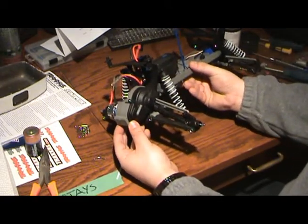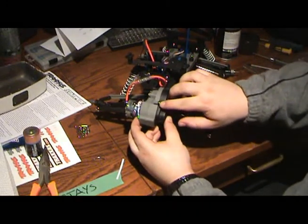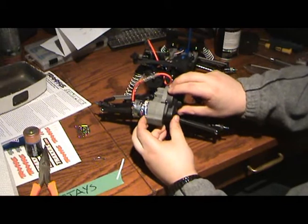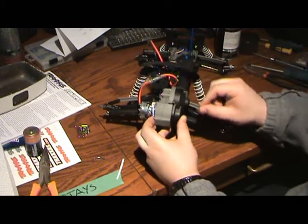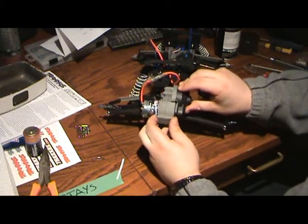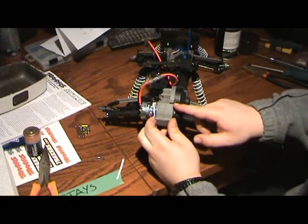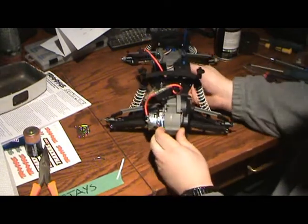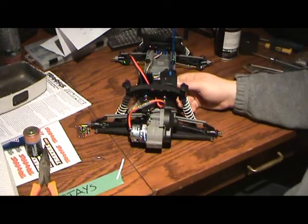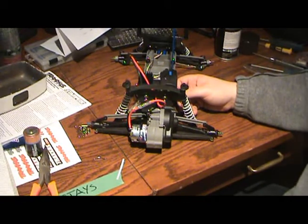We've got the cover back on. One thing I can't stress enough: with these plastic parts, don't over-tighten these screws. A little bit of looseness is not going to be the end of the world. Make sure the screw is seated properly, going in straight and not crooked. Don't over-tighten it because you'll end up cracking through the plastic, and then no one's happy. That's a clean motor — we're ready to rock, put some tires back on, and see you outside.